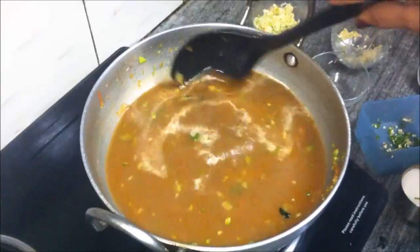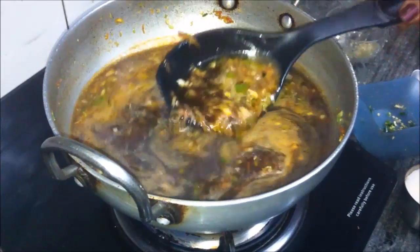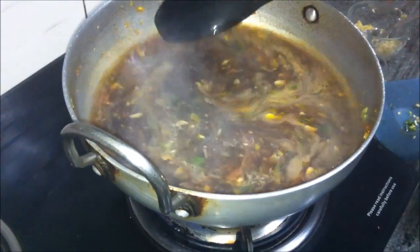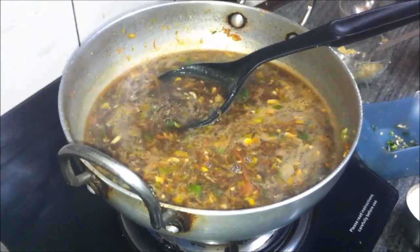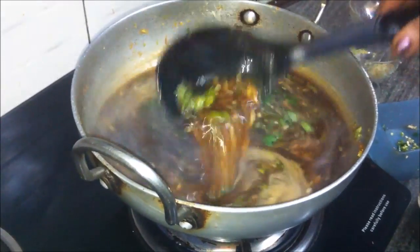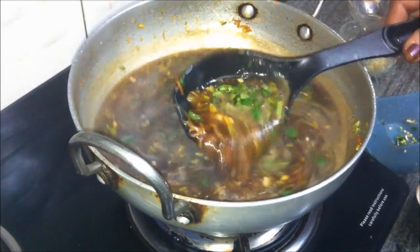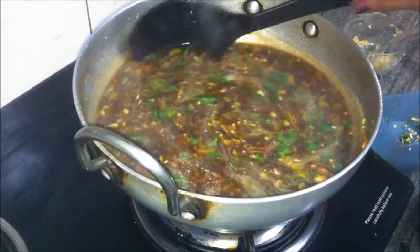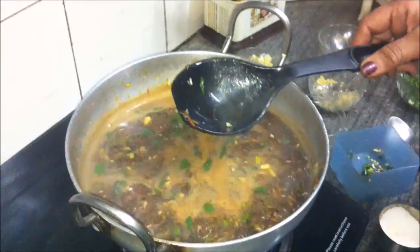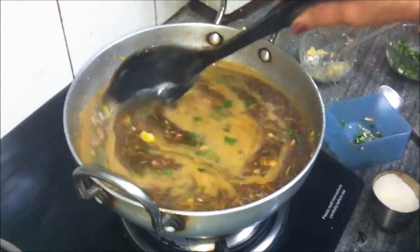Remember to stir it occasionally until it comes to a boil. The soup has started to thicken, so stir occasionally and add some chopped cilantro. We have added about three-quarters of a teaspoon of salt in total.